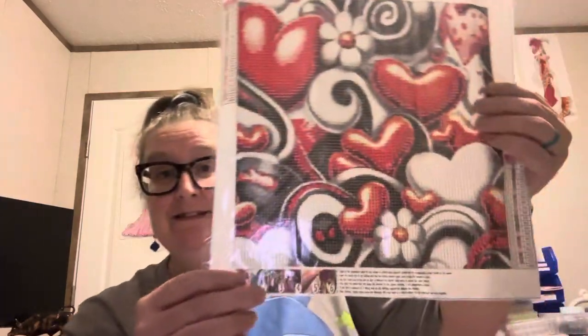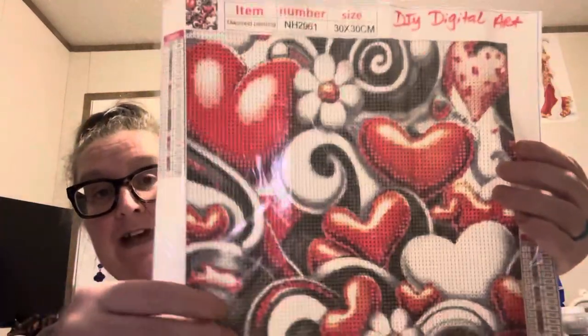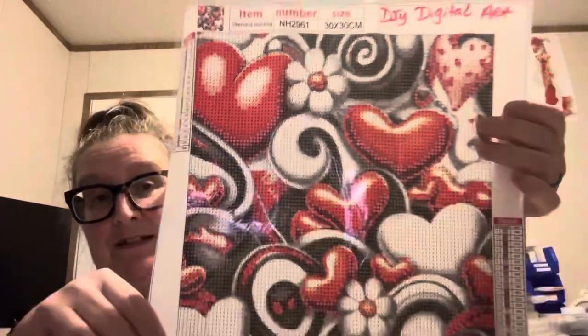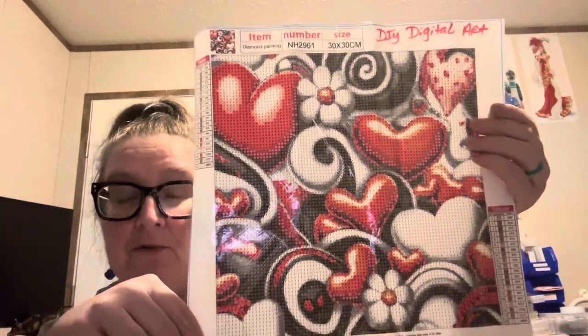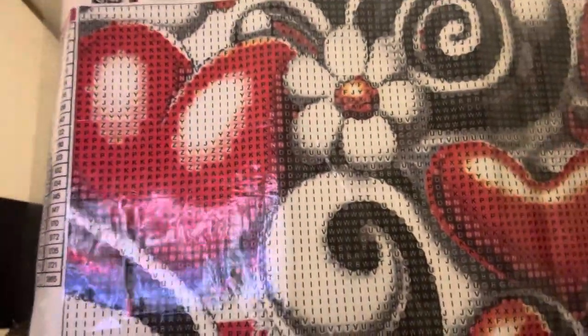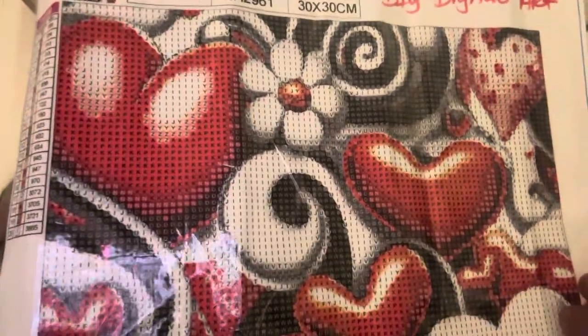The first one I'm going to show you is $4.50 for a 30x30. This one has 21 colors, and it does have DMCs, and it is a round. So here it is — it's just got hearts and daisies and swirlies and everything else, so I thought it was cute. It's a 30x30, a little snack size that I can work on in between the big ones, and look how clean it is. I'm sorry about the glare, y'all — it's late at night that I am taping this.